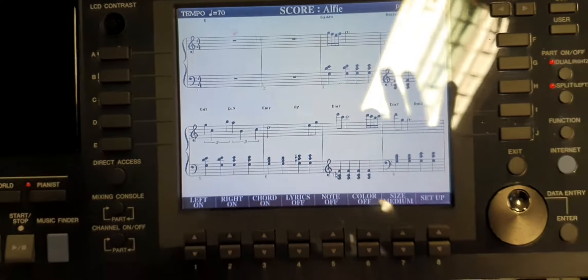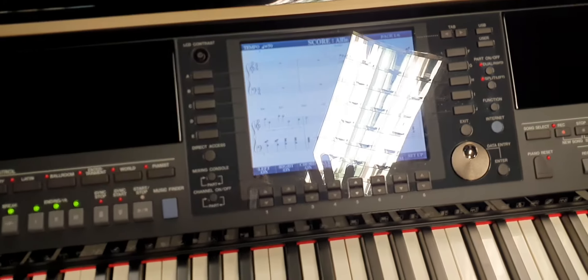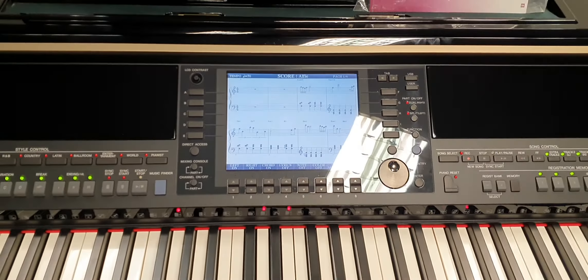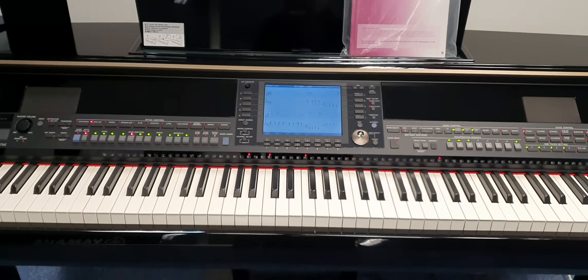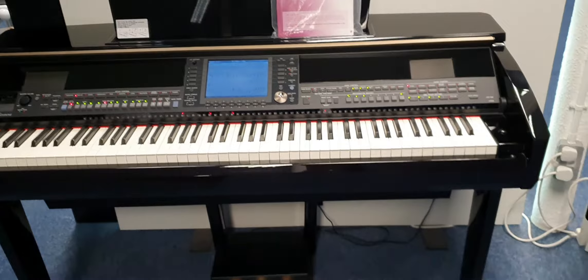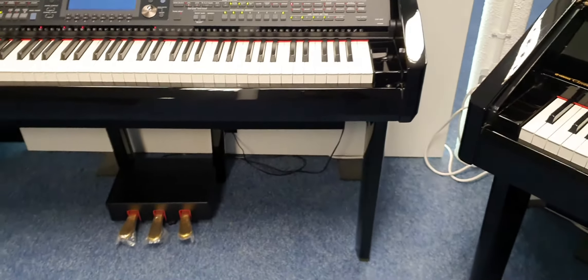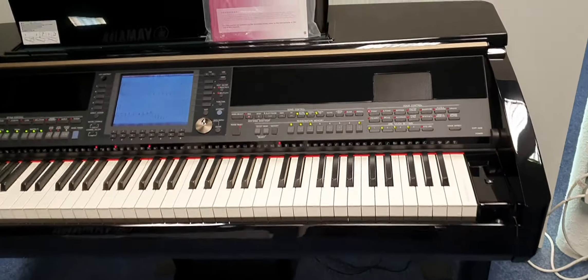Hiya, my name's Graeme and I'm at Roomies Music here in Bolton. Today we've taken in part exchange a Yamaha CVP 409 PE. That stands for Clavinova Versatile Piano and the PE stands for Polished Ebony, which is this lovely shiny black finish that it's in.